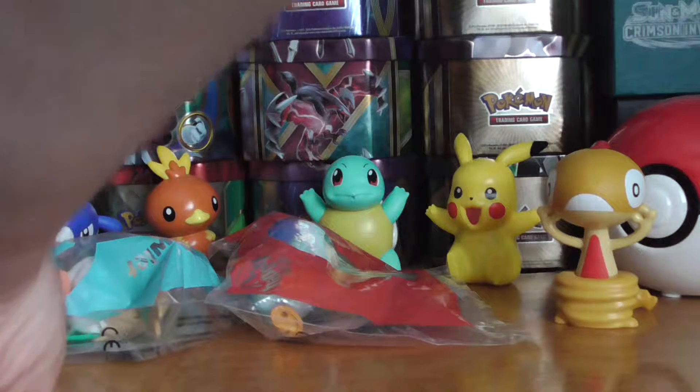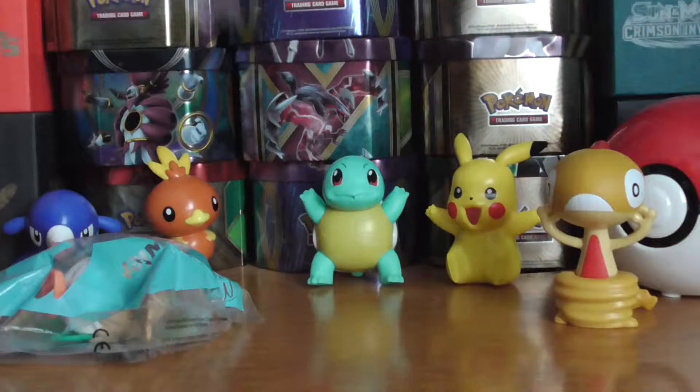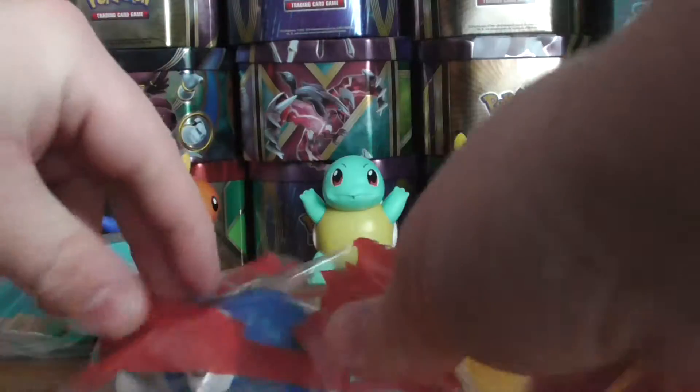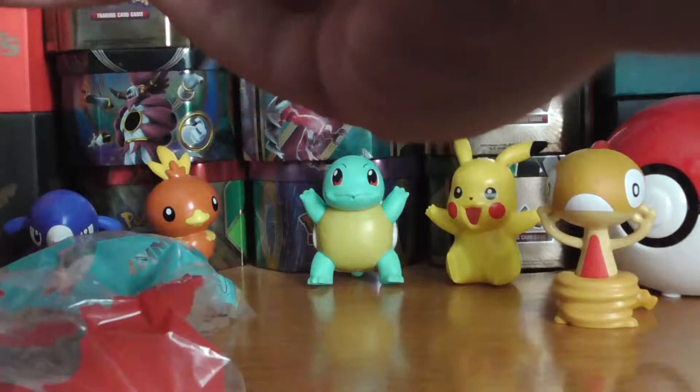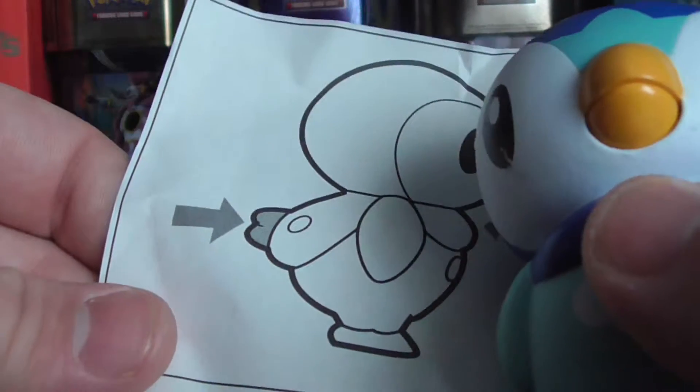I'll sleeve these up at the end. Yeah, Piplup. I'm gonna get a Cosmog — this one again is bent. It's good if you just like to collect them, but if you are an actual collector and not too bothered about condition, that's fine.